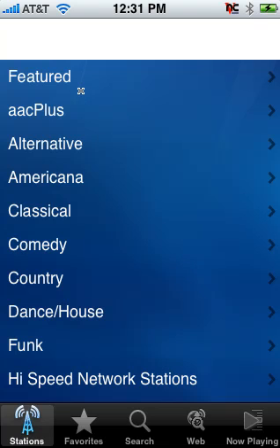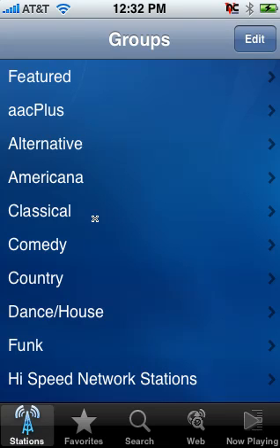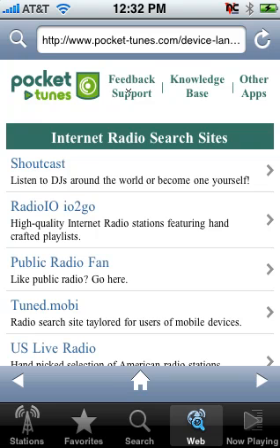We're going to go ahead and launch Pocket Tunes. Like most internet radio players, it comes with a pre-populated list of grouped genres. The neat thing about Pocket Tunes is if your station doesn't appear in any of these genres, you can always use their built-in web browser to browse to the station and launch the player just like you would on a computer. So we're going to click on the web browser. By default it takes you to their home page, but you can type in any website you want.